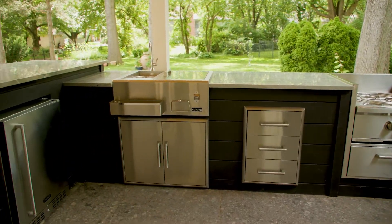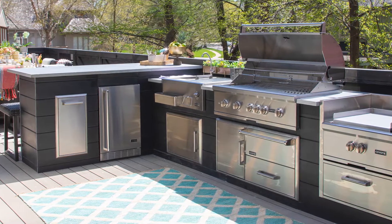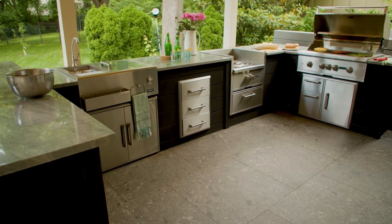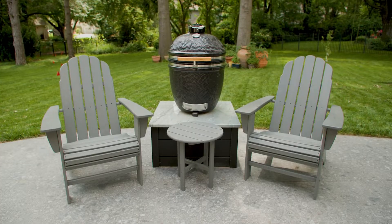These are usually going to be U-shaped or even extremely elaborate L-shaped designs. In general, these are going to be designs where you have multiple island structures or different zones on your outdoor kitchen.